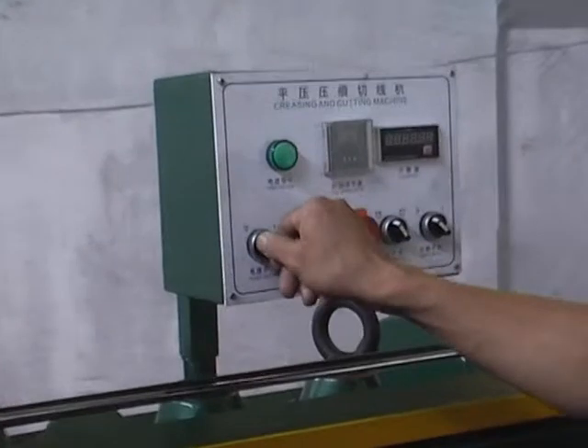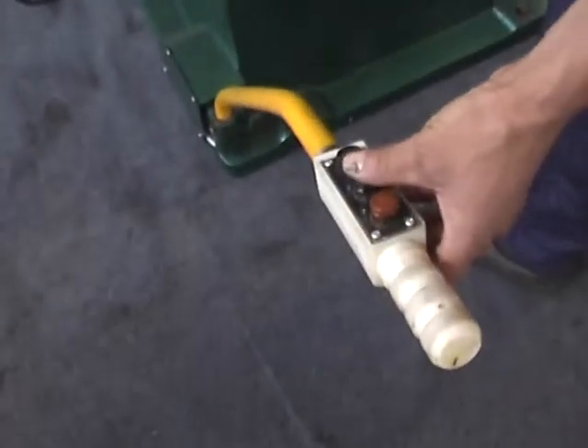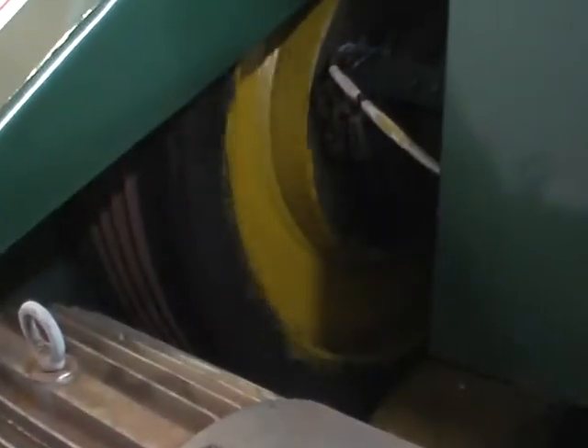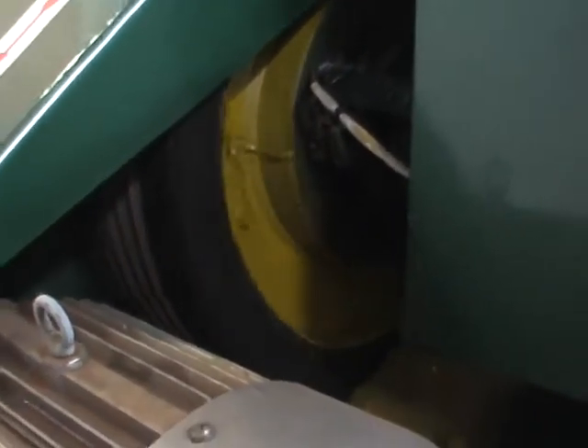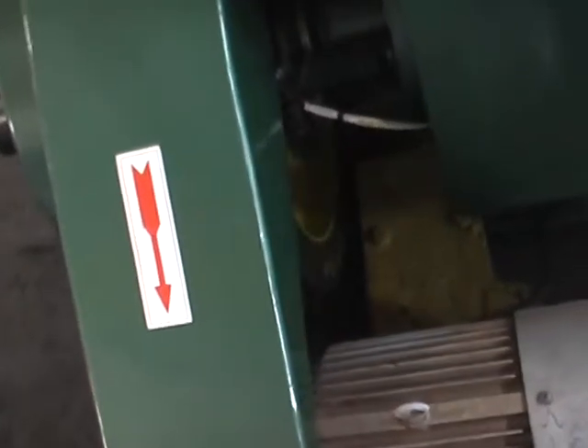Draw the manual wrench out from the driving shaft. Start the main frame and press the working button to make the equipment run for 2 minutes without load. Then examine whether the direction of the flywheel is identical with that indicated on the name plate.